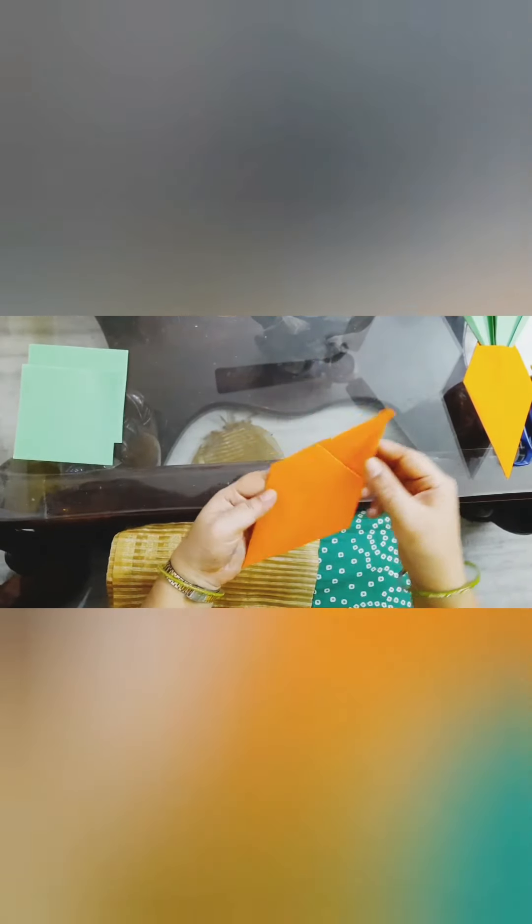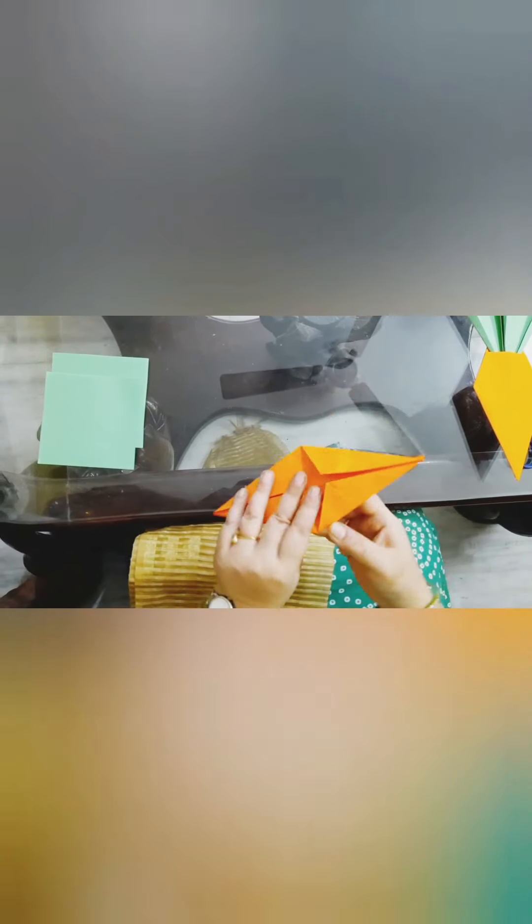Okay kids, now like this you will make. Now let's take this green paper and we will make a triangle like this.